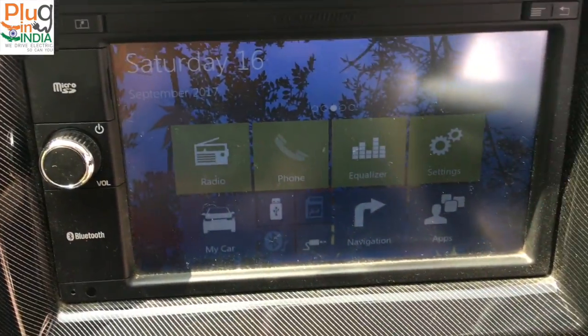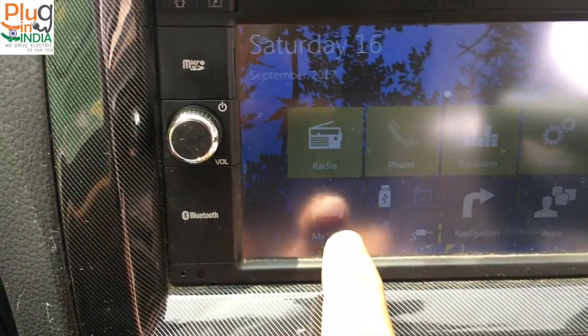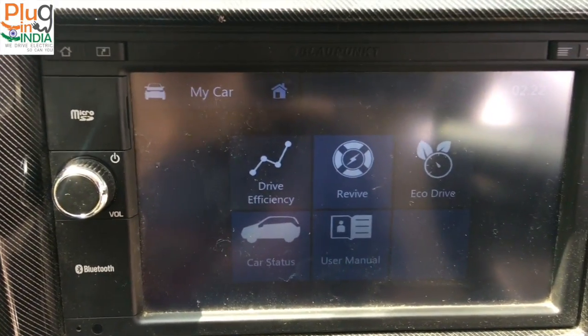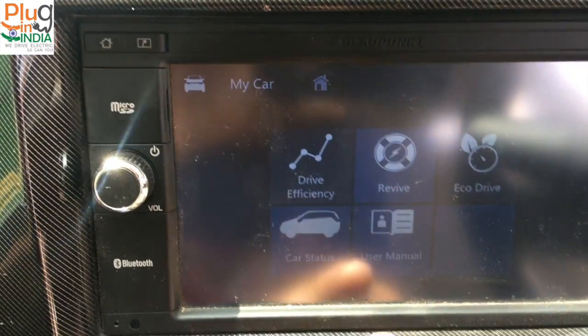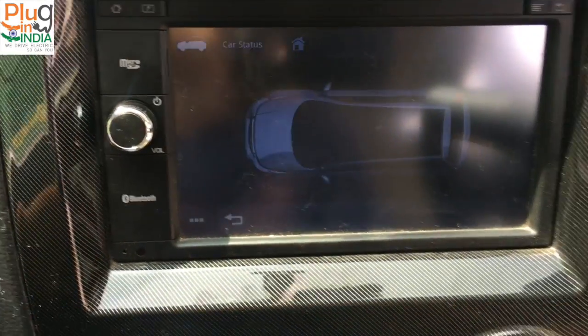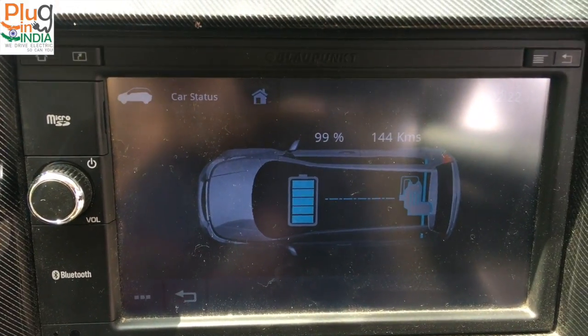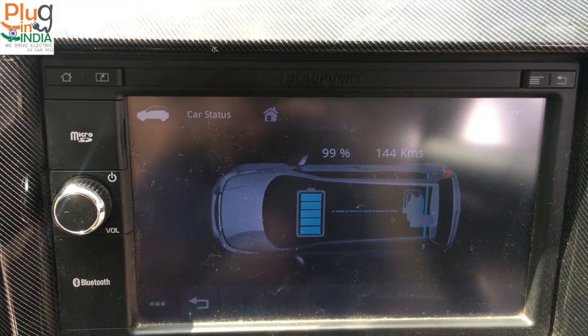That's the equalizer. Next is My Car — the next interesting thing which electric car users always love. You have the car status. Currently it says it's idle and fully charged — this is the E2O Plus P8 version, so it goes 140 km per charge.